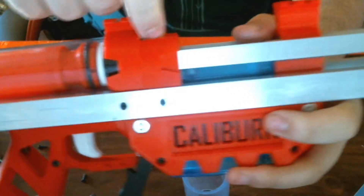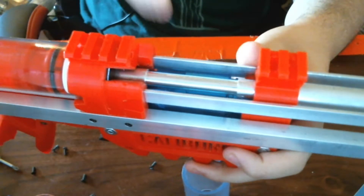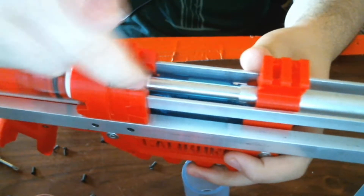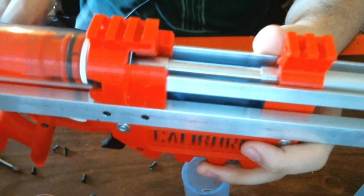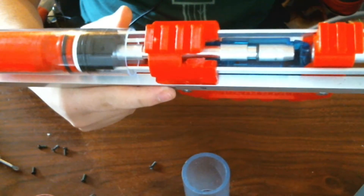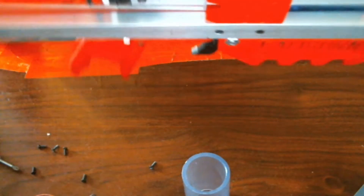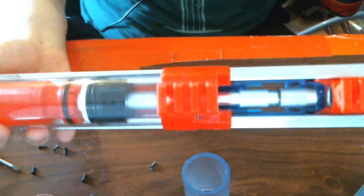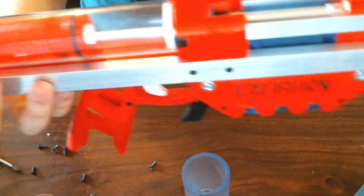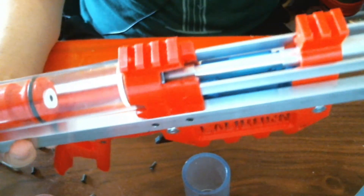What I did for this test version is I took a hacksaw and kind of cut a space in it enough and then cleaned it up with flush cutters. That makes space for the ram base to not poke out the front, but for the arm to have space to hit the ram base when it comes fully forwards.